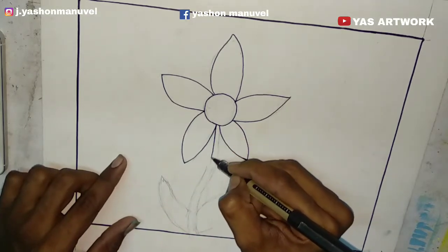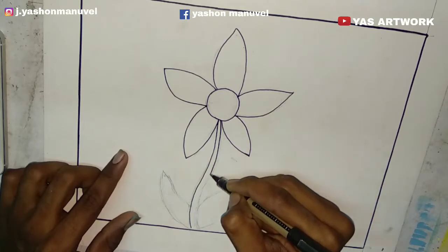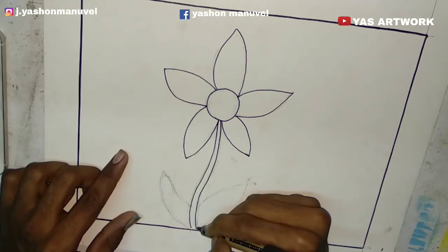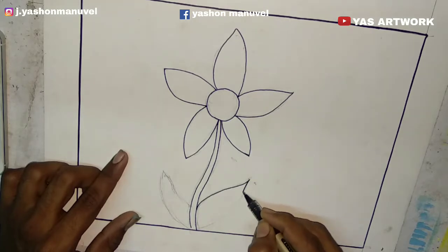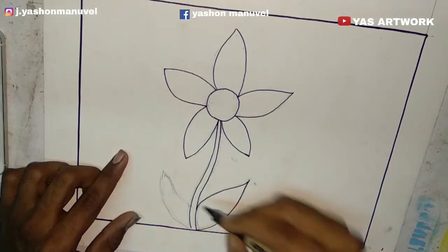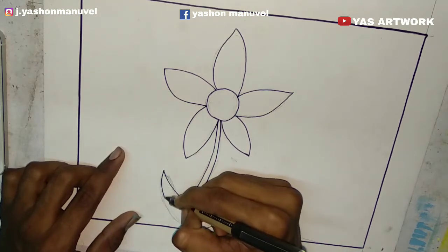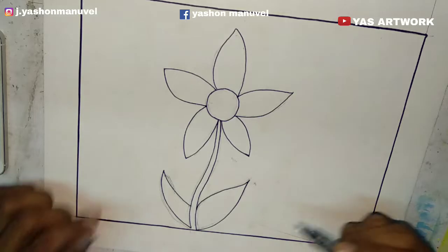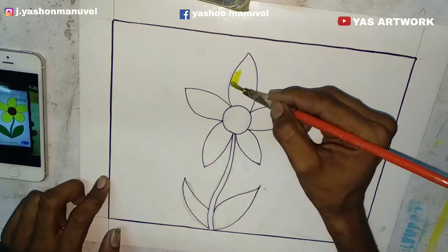I draw a stamp. I draw a leaf and you can draw a leaf too. You can draw a leaf and more leaves.